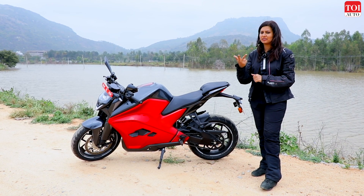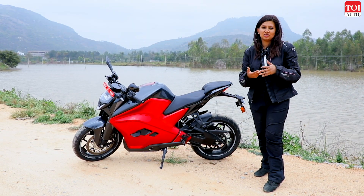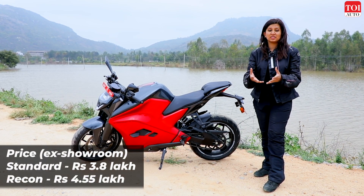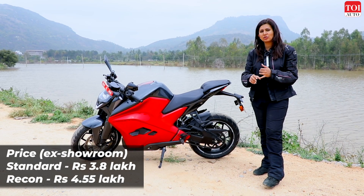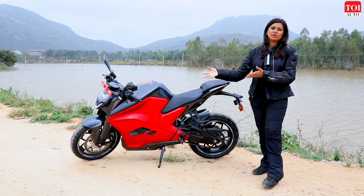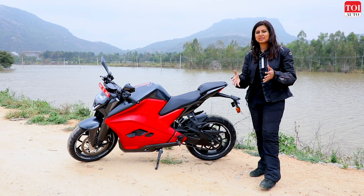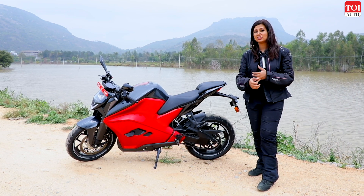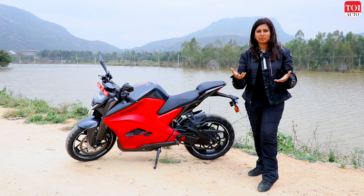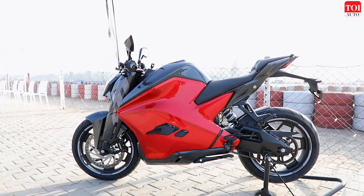The upsides: it looks great, handles well, it is quick, and with the largest battery pack it could deliver the highest range in the country. It is a tad expensive, but you could do the math since you'll never pay for petrol. The F77 aims to be something like Zero Motorcycles or Energica — this could be the brand that takes electric motorcycles from India to international markets, and we've been told the company is aiming for export markets.